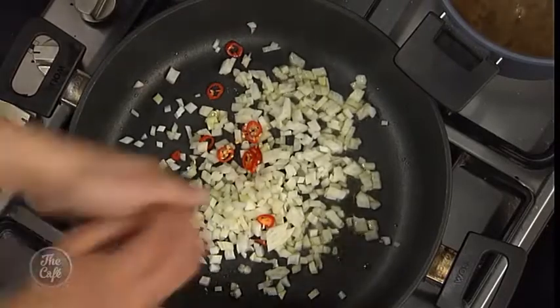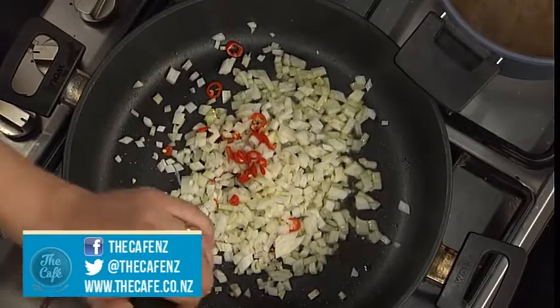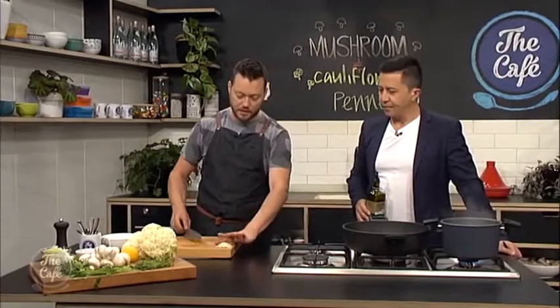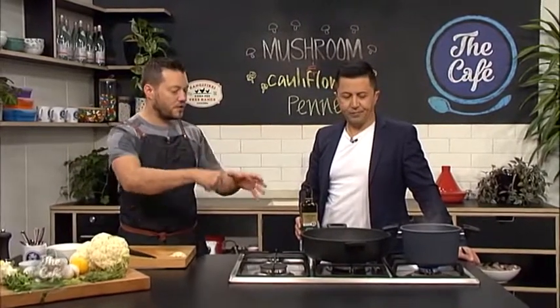You can put the chili in at the same time as the onions - a little bit of seeding in there - and we're just sweating that down, so no color, just bringing out all the flavors. Then we'll give it a minute and put the garlic in. I've sliced the garlic nice and thin - just something different, looking for different textures. We're going to put the cauliflower and mushrooms in together, cook them until soft, mash them halfway down, and fold the pasta through at the end.